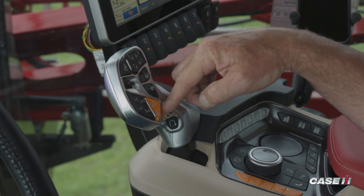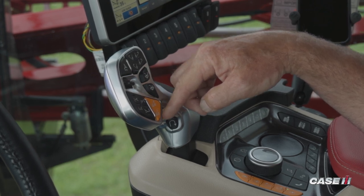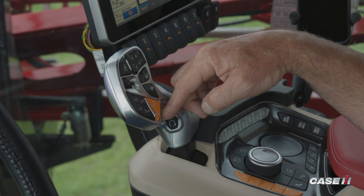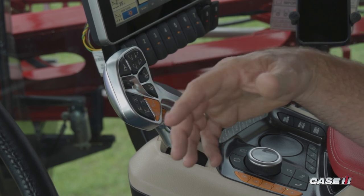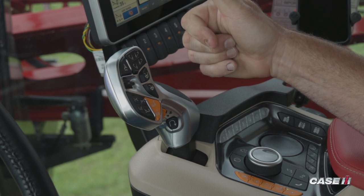Going down into the bottom of the right hand side is going to be these two orange buttons, and you'll see that they're labeled one and two. These are speed presets, and where these really come in handy is: one, maybe setting a field speed, and two, maybe a turn speed. So you can actually change the speed of the sprayer to make those turns without ever having to move the handle — it's just a push of those two buttons.